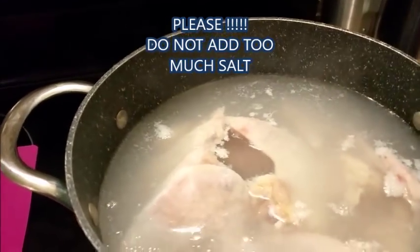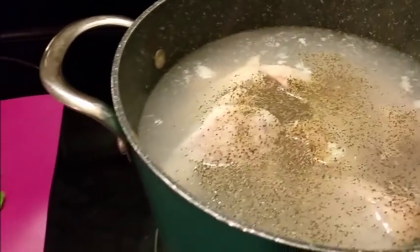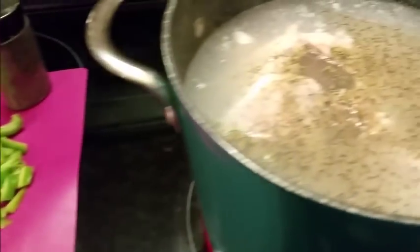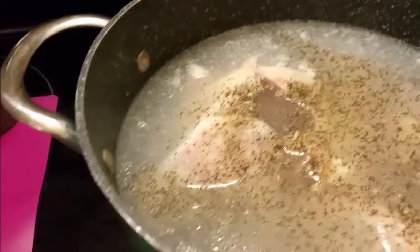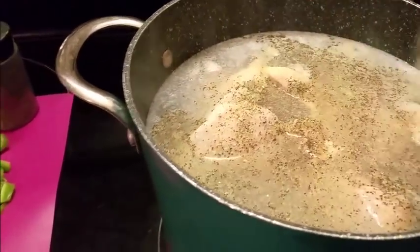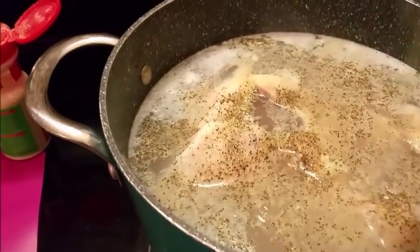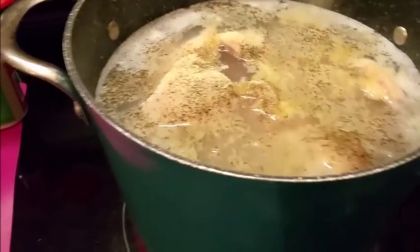I'm getting ready to add my seasoning. I'm adding my salt — a heaping of it — because you want your broth to become flavorful. Then my pepper, garlic powder, and also some onion powder. I'm adding these because we want our broth to be flavorful. Now let me move this out of the way because I'm getting ready to add my vegetables.